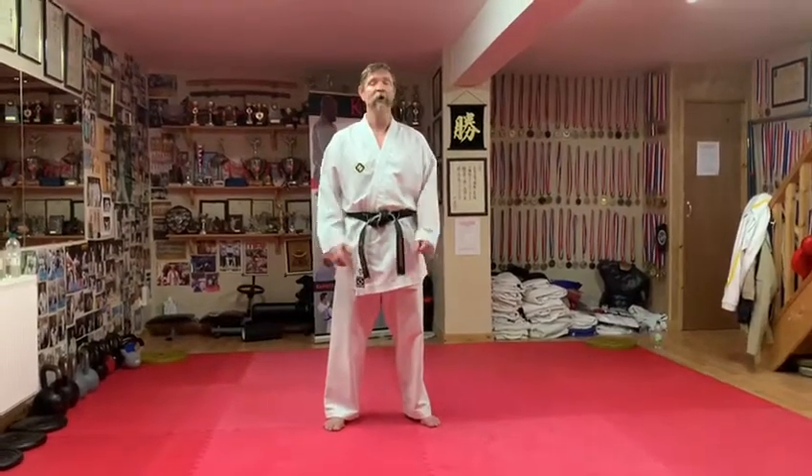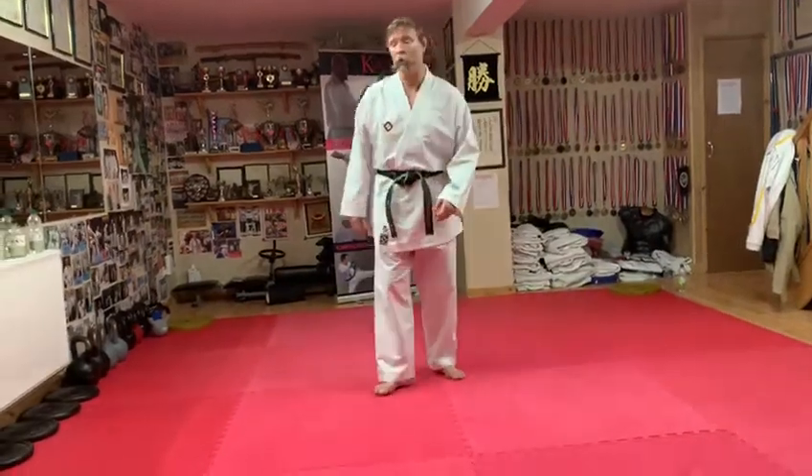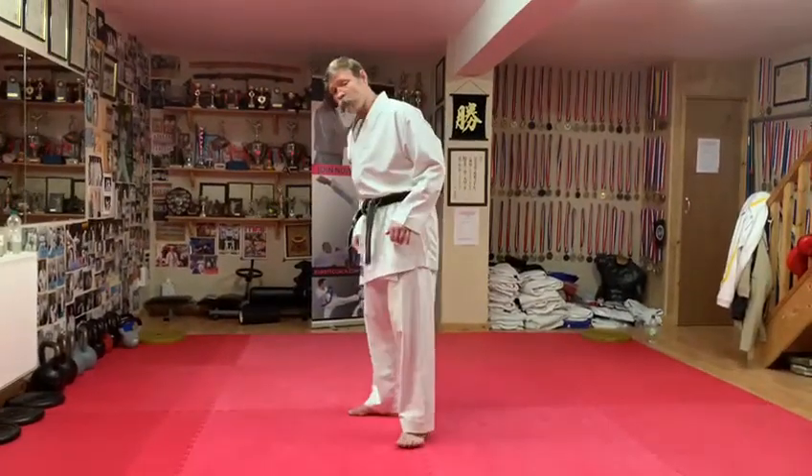Hi, Nat Christ, Kumite Coach. Another great drill for building explosiveness in your legs. We're going to go to the pulse squat position.